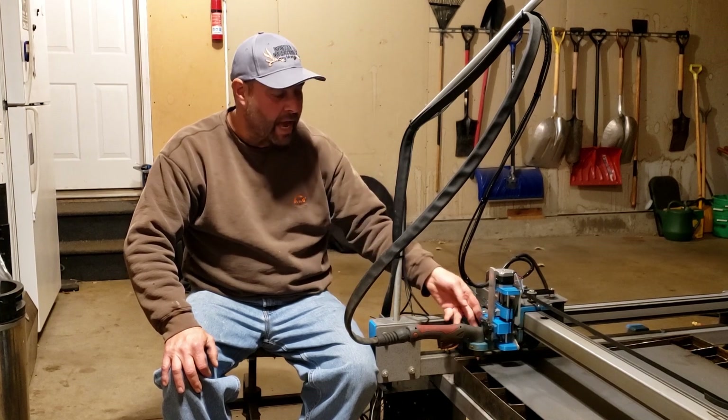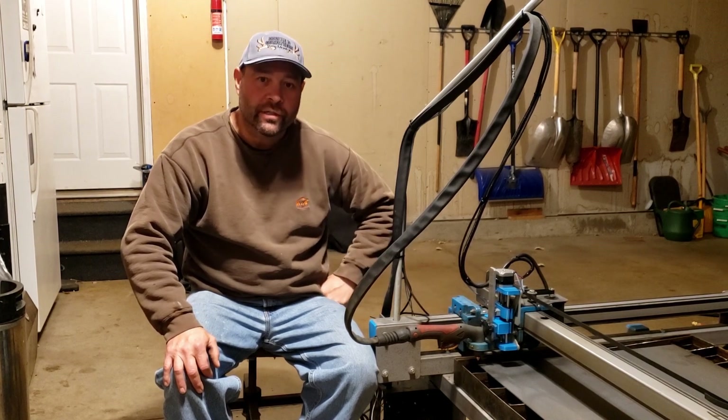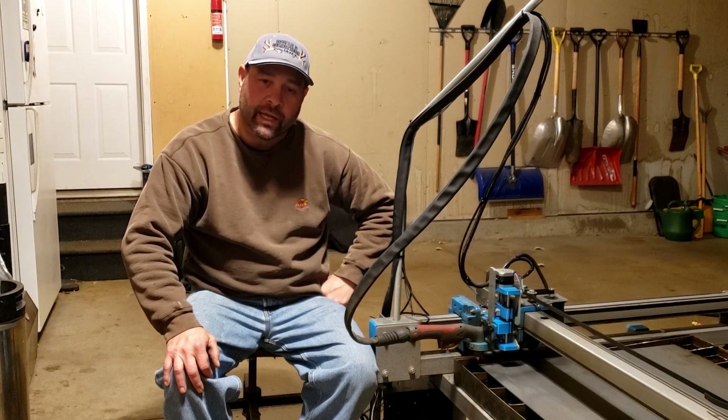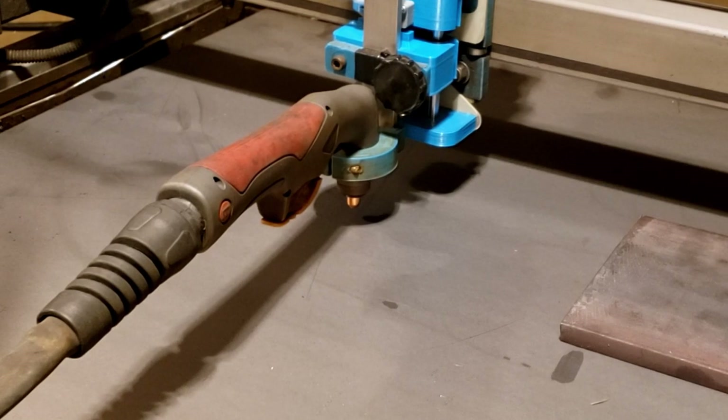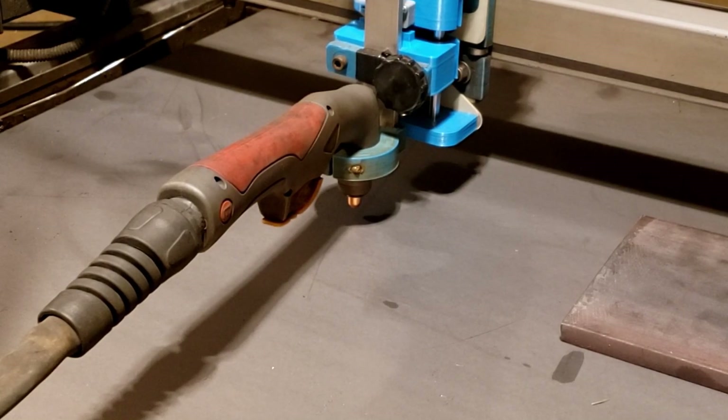We've got this Z axis done for a while. We just needed to get the video shot, so we're going to get it taken care of today. We're going to show how this works in real time — how to set the probe height. We're going to go ahead and probe, and then it's going to back up.